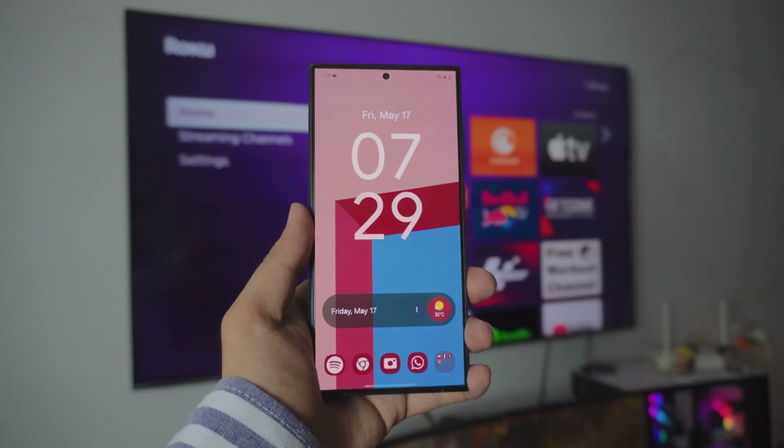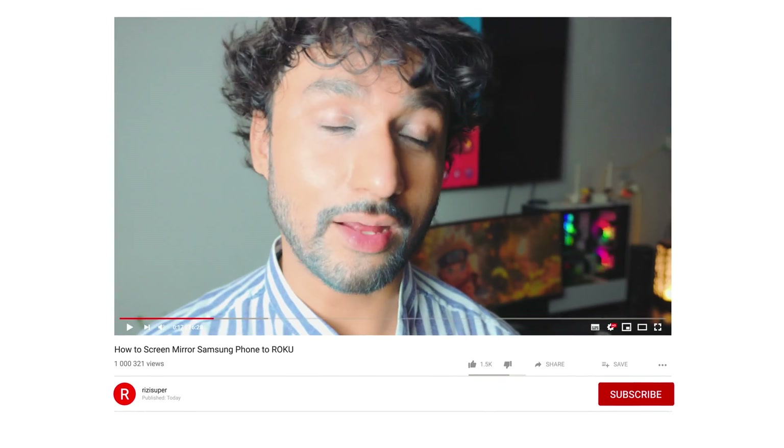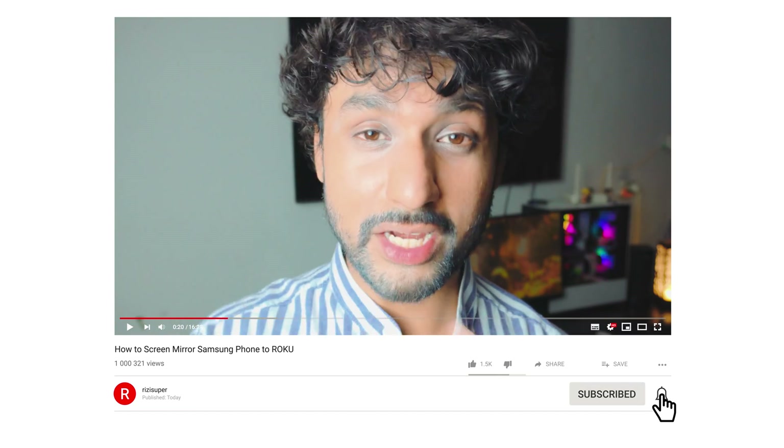Hope you enjoyed the video. I'll catch you in the next one. Peace out. Thank you so much for watching. If you find this video helpful, be sure to leave a like and subscribe to the channel because that will help me a lot. If you have any questions, let me know in the comment section below and I will definitely help you out. That's pretty much it for the video — I'll catch you in the next one. Peace out.